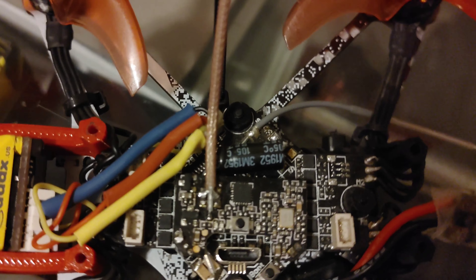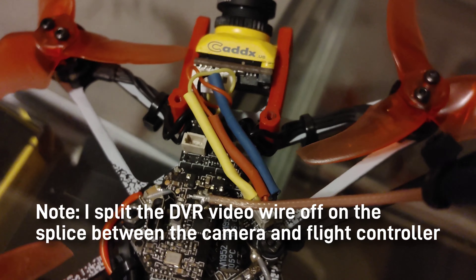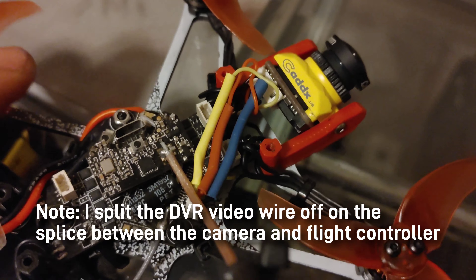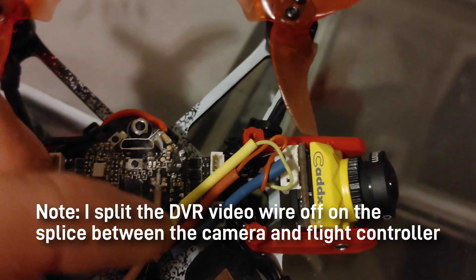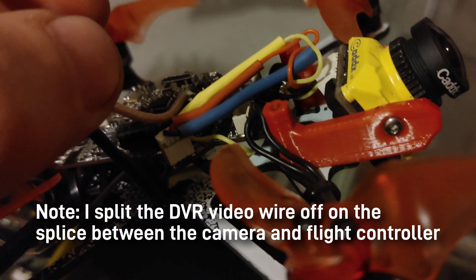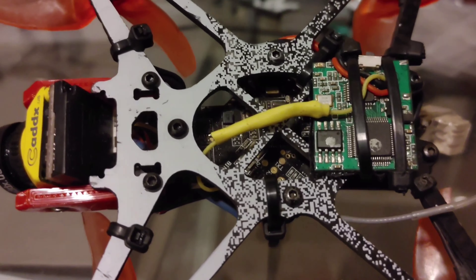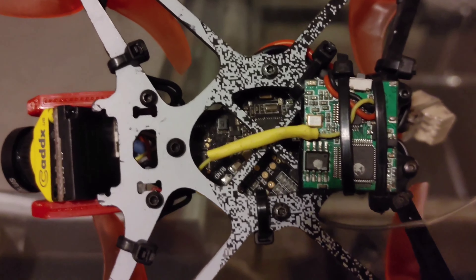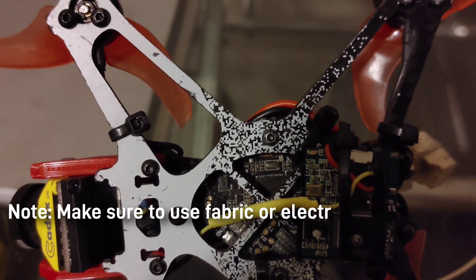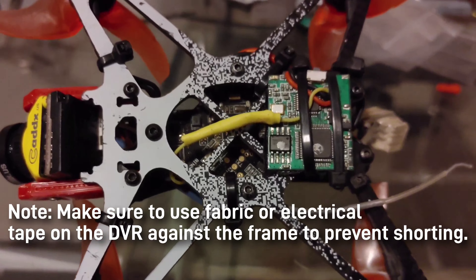The main problem with splicing is that you can get a little bit of signal interference, especially with that much wire on such a small drone. Get that all wired up to your DVR and zip tie it to the bottom in some way where you can access both the SD card and the button. As you can see, I've had the SD card facing out the back of the drone and the button fits between my two zip ties.